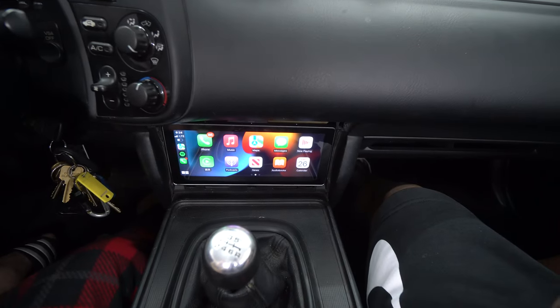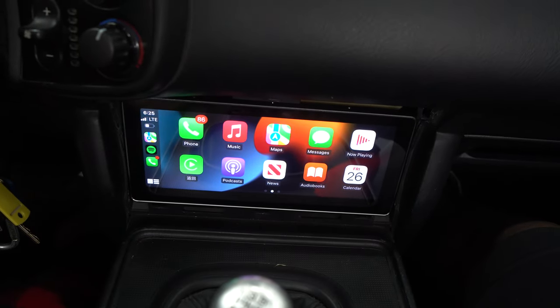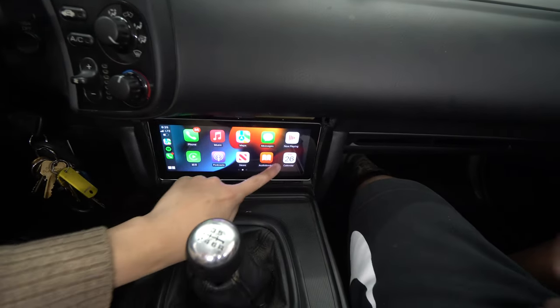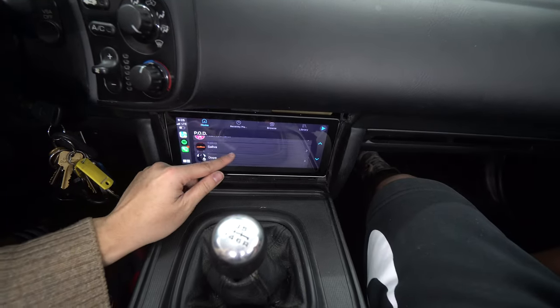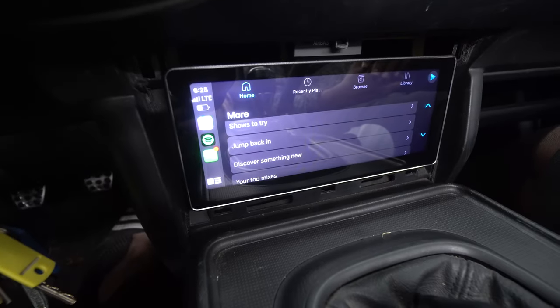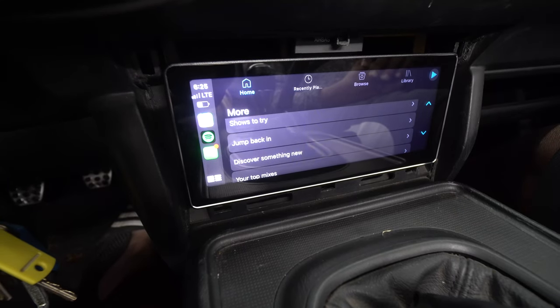What do you think of the install? The owner says: honestly the install was really easy — easier than the previous unit. The fact that this has wireless CarPlay is kind of crazy. If you've ever dealt with a wired connection to an Android head unit you've probably had to reconnect over and over, but having it connect through Bluetooth that quickly feels close to how an OEM car would be.